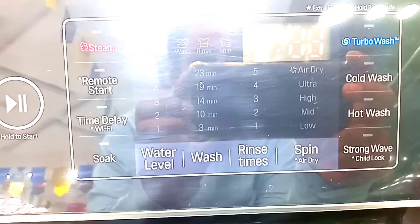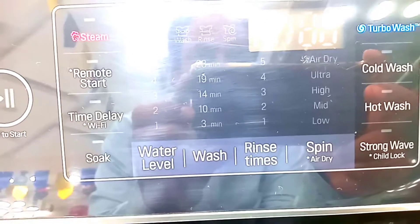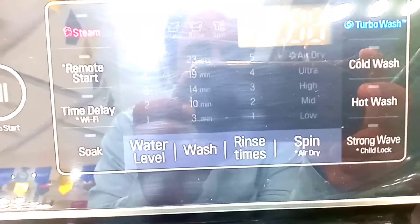It has a feature of E2R and also an Ultra feature. Like a usual wash machine, there are 3 agitation levels: high, medium and low. It has a strong wave, a child lock option, spin, range, wash, and water level controls.